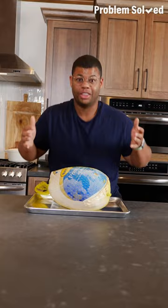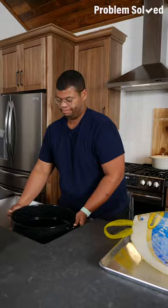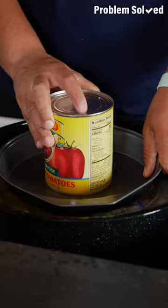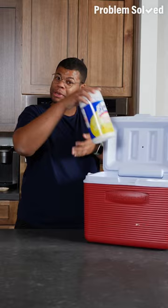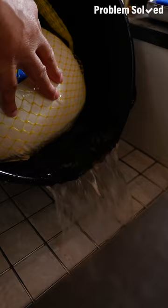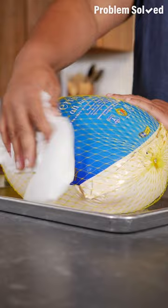This turkey is rock solid, and you should never cook a frozen bird. Here's a faster method that takes hours, not days. Use a large pot and keep the turkey in its packaging. Fill the pot with cool water until it's completely submerged. If your turkey floats, weigh it down. If you don't have a pot big enough, you can do this right in the sink or use a cooler — just disinfect it afterwards. Change the water every 30 minutes to speed up the process. It takes about 30 minutes per pound to completely defrost a frozen turkey. Once done, just dry it off and keep it in the refrigerator until you're ready to roast.